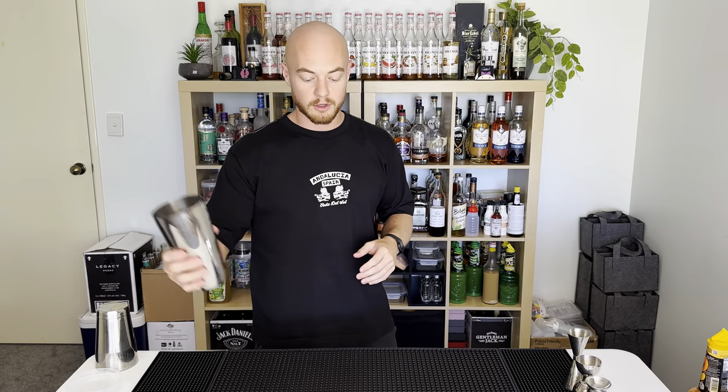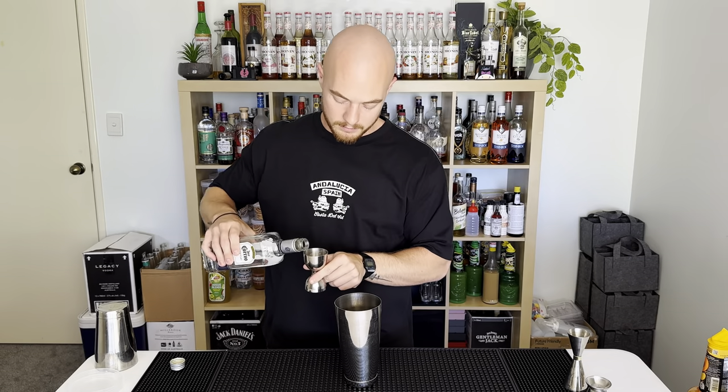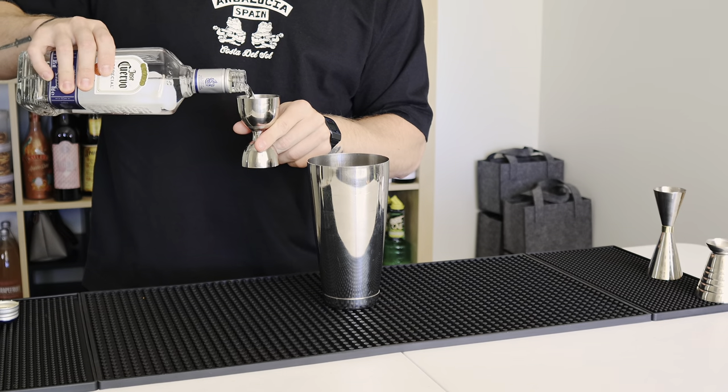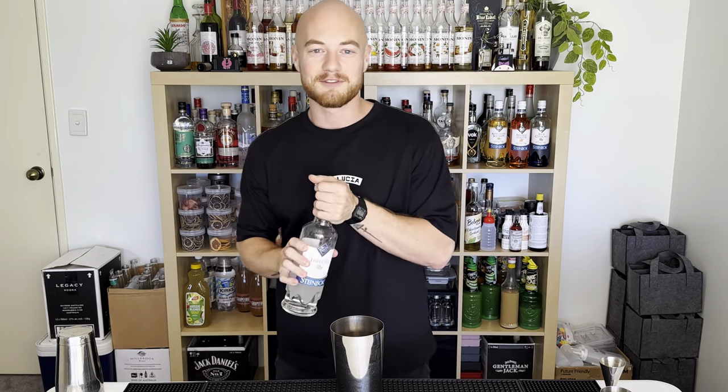I'm starting off with a little bit of the good stuff — for those who don't know what the good stuff is, it's tequila. We're gonna put in 60 ml of that, and we have 15 ml of triple sec.